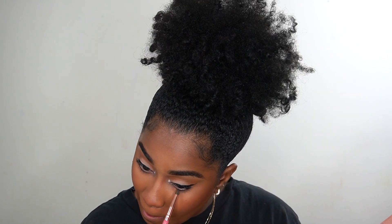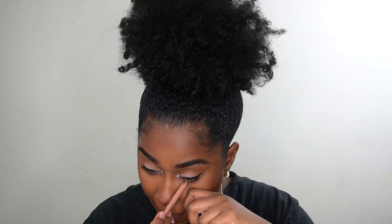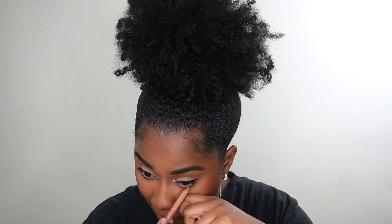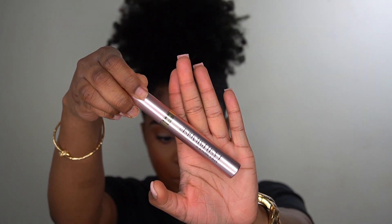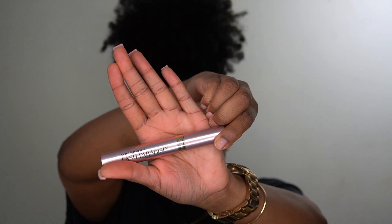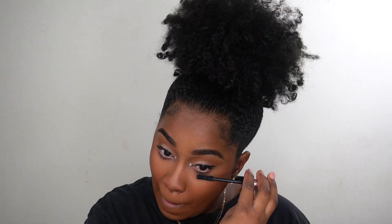I'm using that same pink shade from my cheeks and putting it underneath my eyes to give a warmer look. Then I'm going in with my nude eyeliner from the beauty store to line my waterline. I'm using what I think is a Maybelline mascara I got from CVS — you can use any mascara you like — and I'm putting that on now.